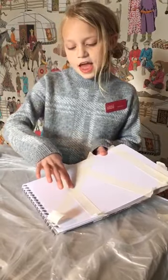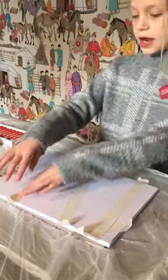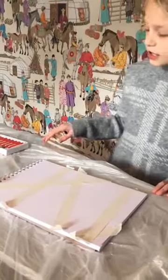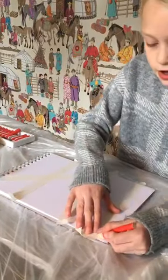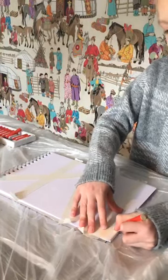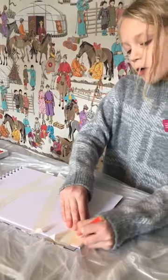All you need is some masking tape. Put the masking tape on at any odd angles you like, and then colour in different parts, colouring the whole thing. It doesn't matter if you go over the lines onto the masking tape because you're going to take that off.